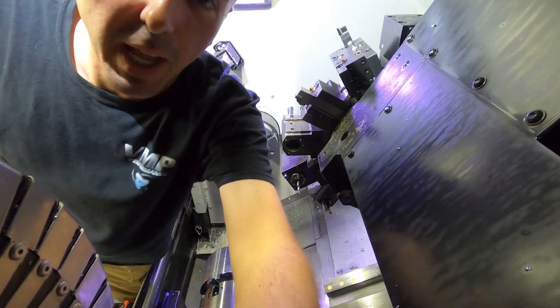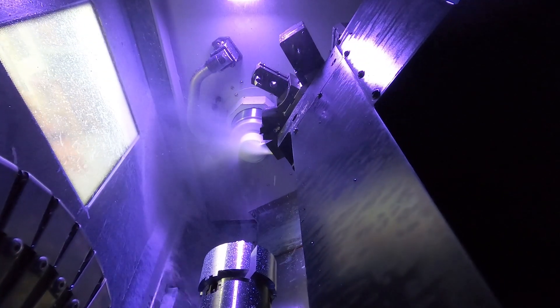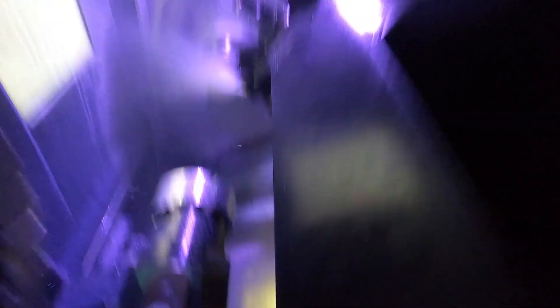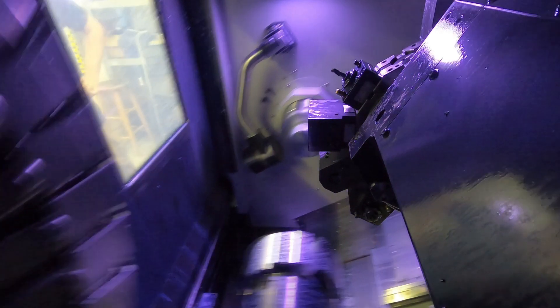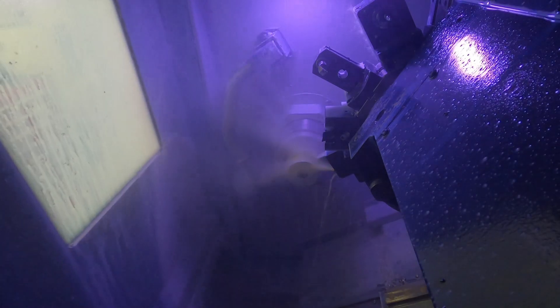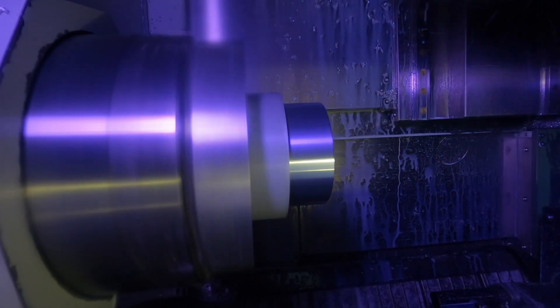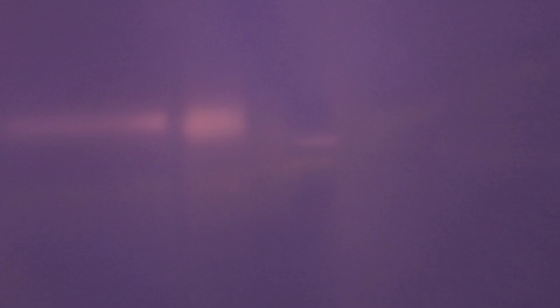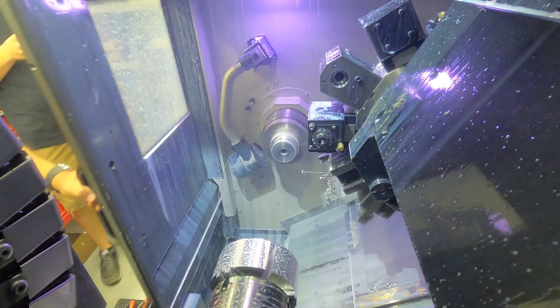Take one in the machine. So the machine just did operation one. Since this is a dual spindle machine, it's going to hand the part off to the other spindle and start operation two, which is pretty cool — we're going to show you.